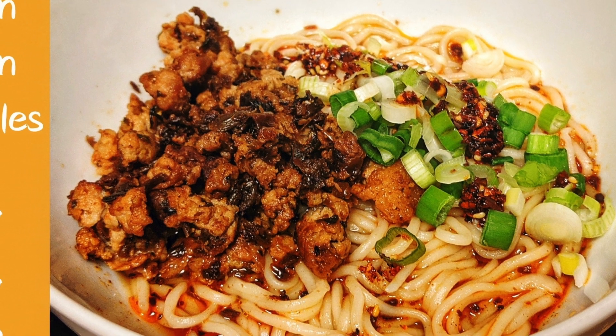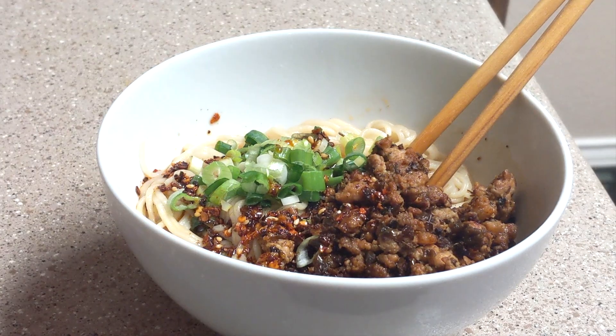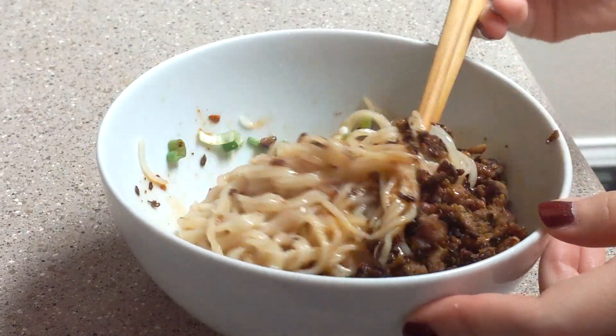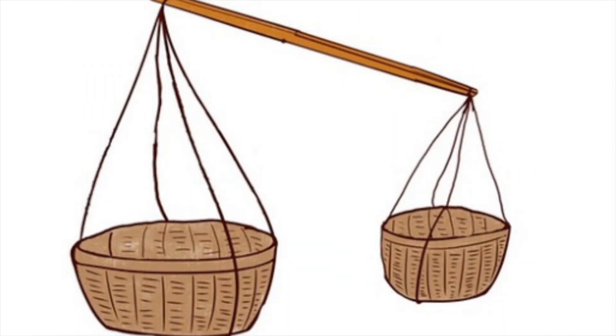Hi friends, welcome to my channel. My name is Robin. Today I will be making a famous Sichuan dish called dandan noodles. Have you ever wondered what dandan means? It sounds cute, but this name actually refers to a type...